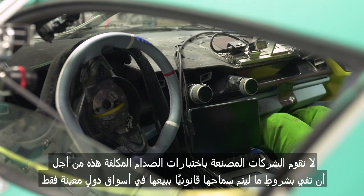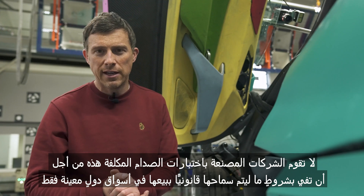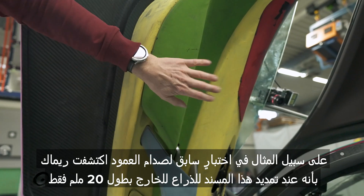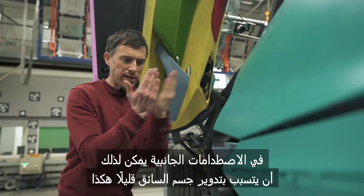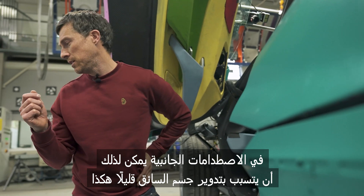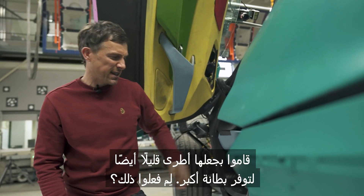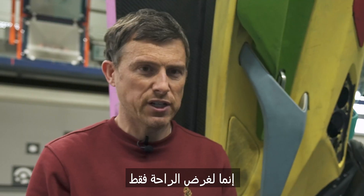Manufacturers don't just use these expensive crash tests to tick a box to legally sell their car in a certain market — they use it for ongoing development of their vehicle. For instance, in a previous pole crash test, Rimac discovered that by just making this armrest extend out by 20 millimeters in the side impact, it can cause the occupant to rotate slightly so the head is moved away from the point of impact. They also made it a bit softer for cushioning. They also made the seats softer — not for any crash test reasons, just for comfort.